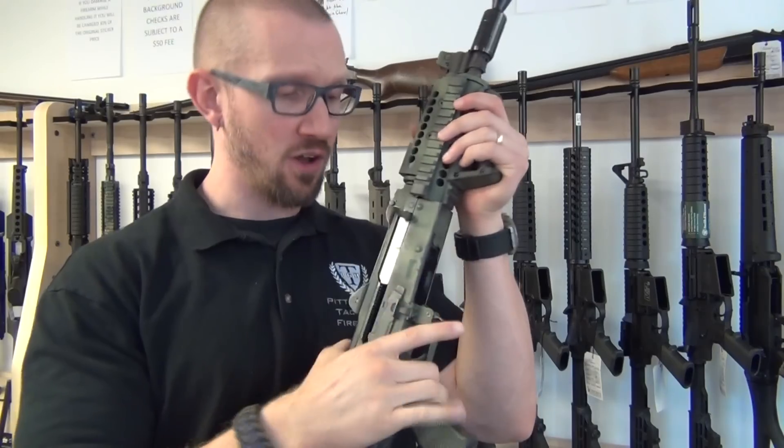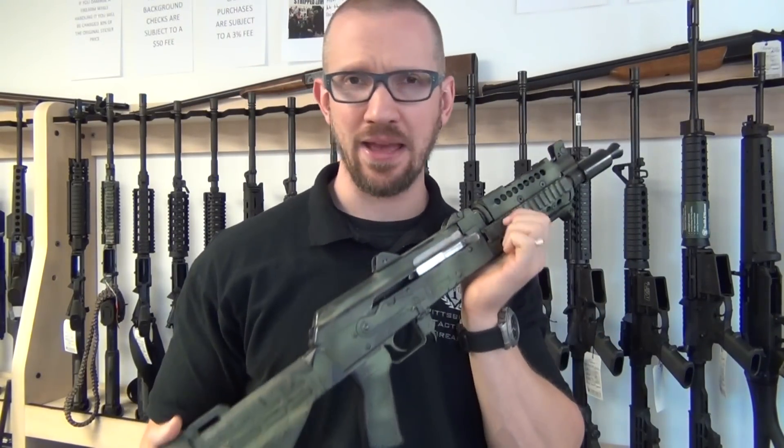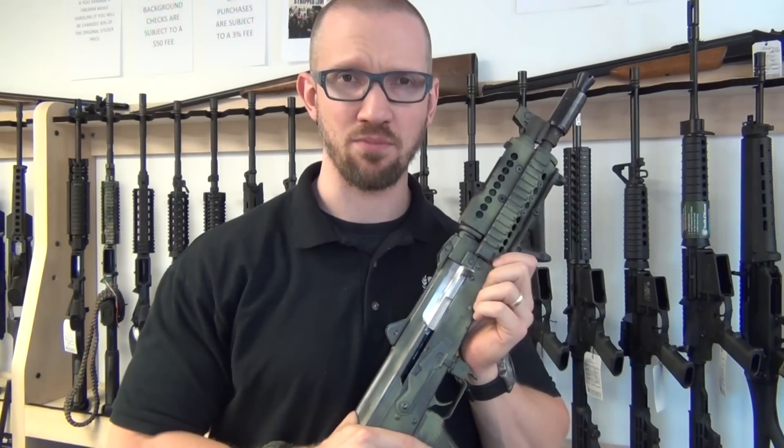I have contacted Century Arms about this issue and they have agreed to take it back to diagnose what the problem actually is.